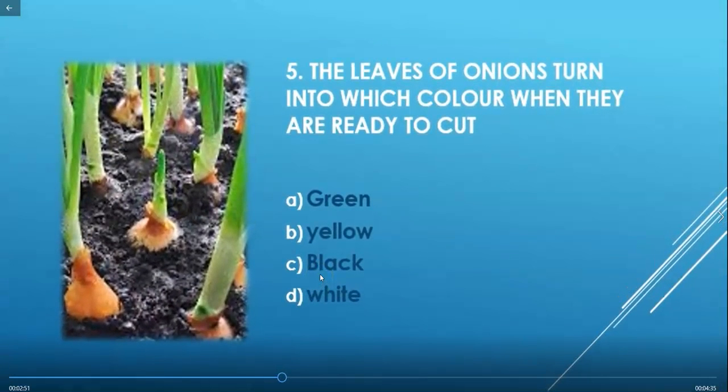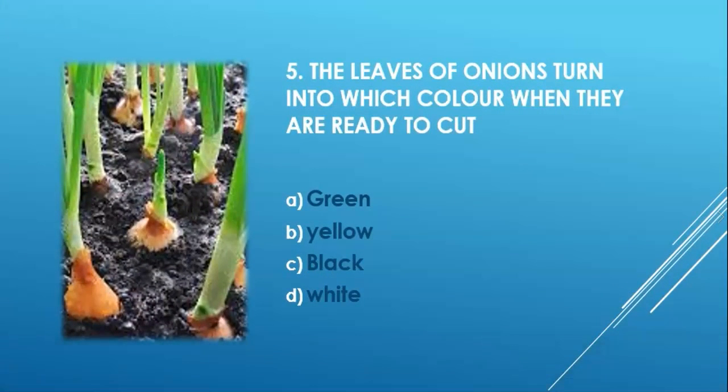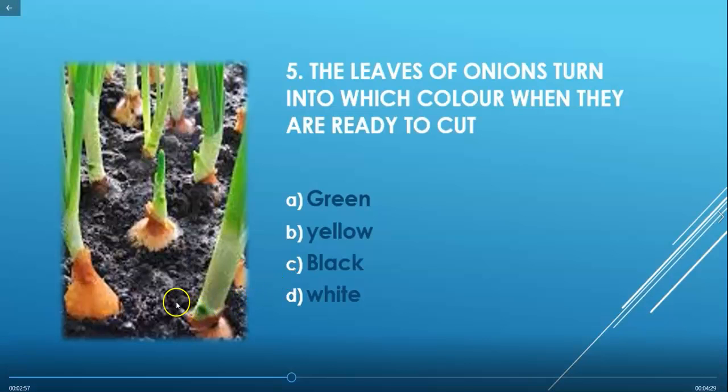Next question: What color do the leaves of onions turn when they are ready to cut? In this image you can see the leaves of onions turning yellow. So the correct answer is option B — yellow.